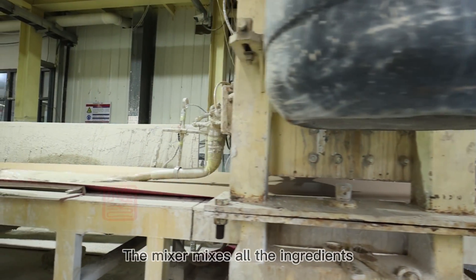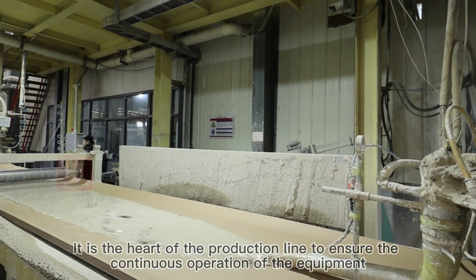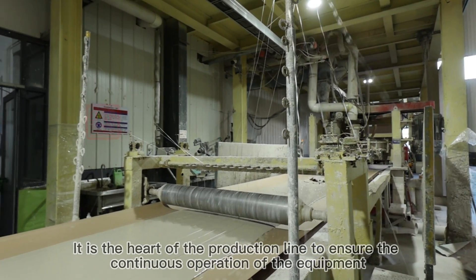The mixer mixes all the ingredients. It is the heart of the production line, ensuring the continuous operation of the equipment.